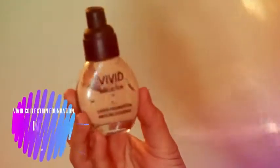Grabbing my Vivid Collection foundation in the shade Ivory and applying that to my face as you would normally apply foundation. Then grabbing my little beauty blender and dabbing that into my face just to make sure it's seamless.